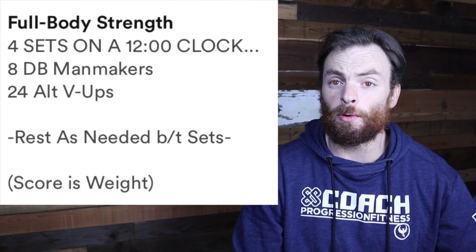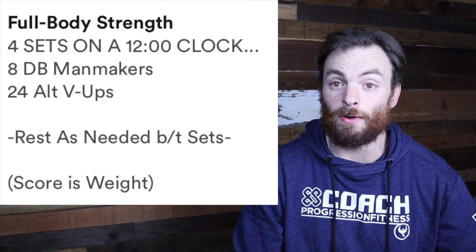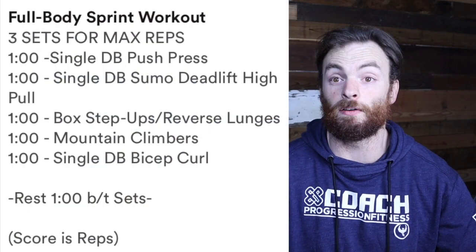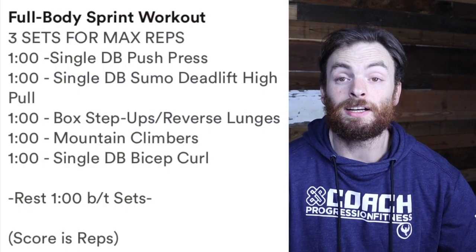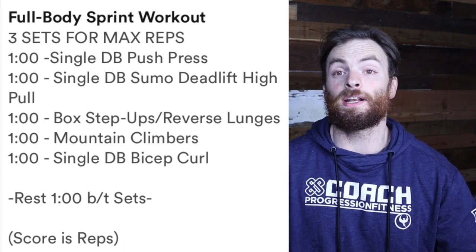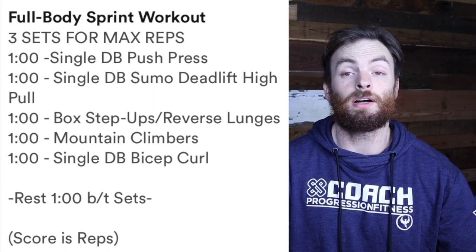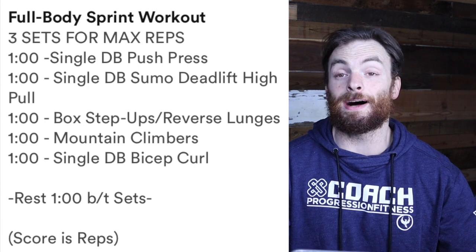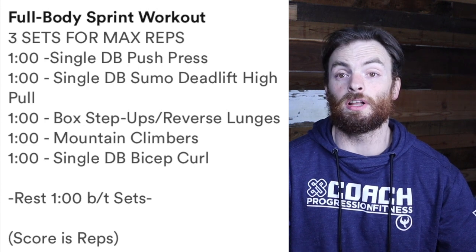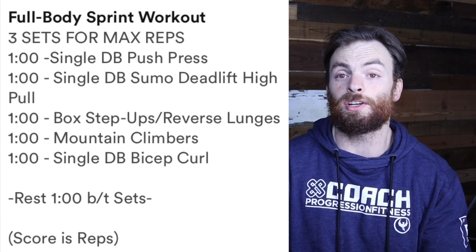After you've warmed up the dumbbell, kettlebell, or slam ball man-maker, pause this video and start your 12-minute strength portion. Welcome back from the strength portion. Now it's time for our full-body sprint workout. Today you're going to have: one minute of a dumbbell push press, one minute of a single dumbbell sumo deadlift high pull, one minute box step-up or reverse lunge, one minute of mountain climbers, and one minute of single dumbbell bicep curls. Let's go back through each one of those.